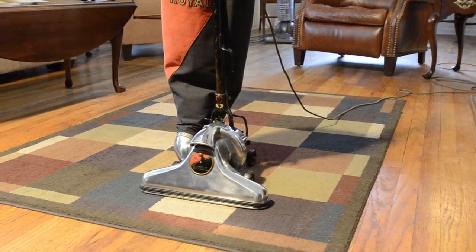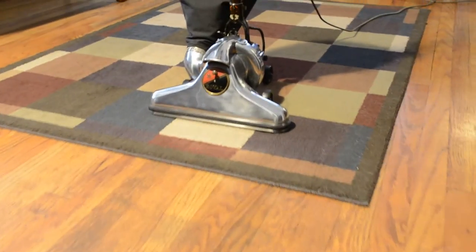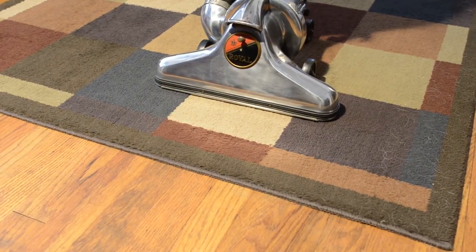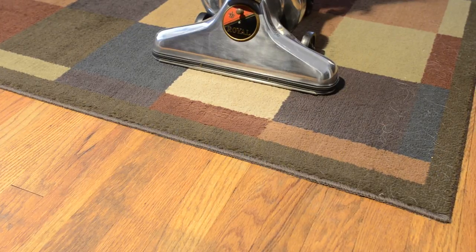I don't know if you can see that, but it actually just lifts that rug right up. Let me see if I can do it again.